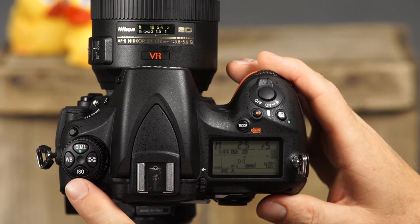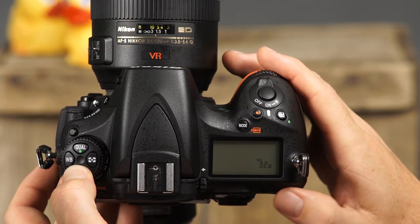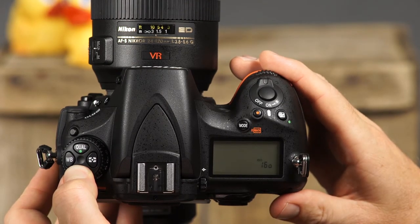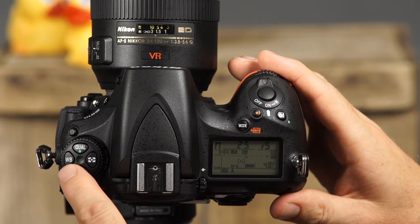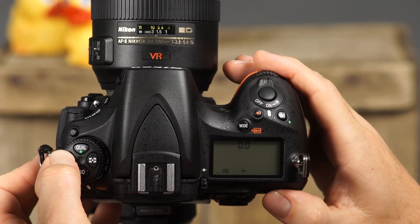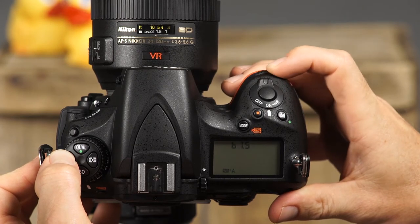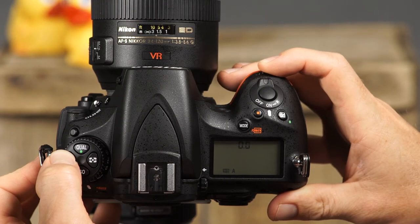This is the ISO button. Press and hold this button while rotating the main command dial to set the camera's ISO. You can choose from ISOs ranging from 100 to 6400, as well as high and low ISO options for special situations. This is the white balance button. Simply press and hold this button while rotating the main command dial to change the camera's white balance setting. In most of the camera's white balance settings, you can also rotate the sub command dial while pressing the white balance button to fine tune the white balance setting within that setting.